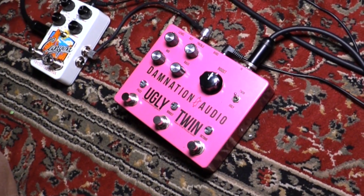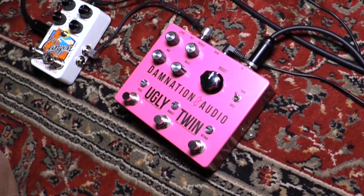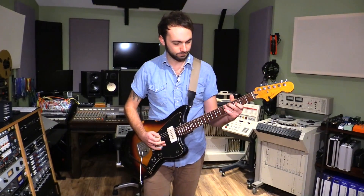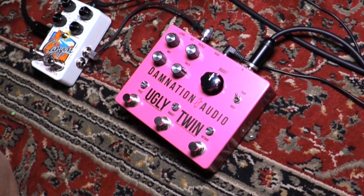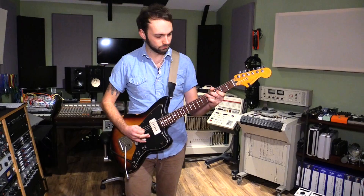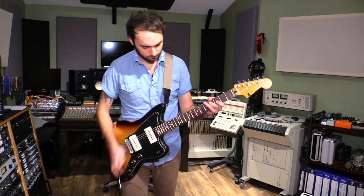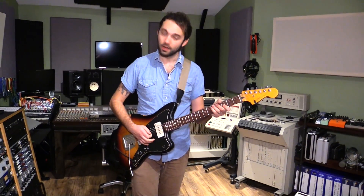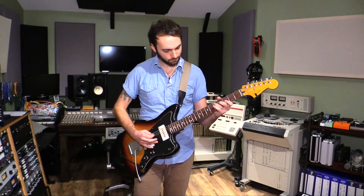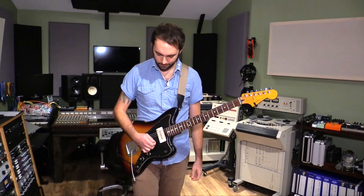Boost. [plays boost] Boost and fuzz. [plays boost and fuzz] Now boost and octave. [plays boost and octave] And like I said, past the 12th fret, the octave really comes alive. So let's do boost and octave.